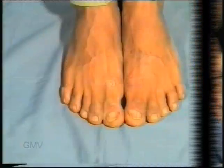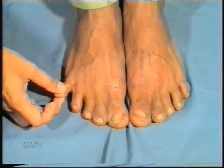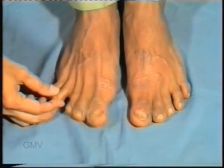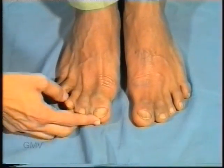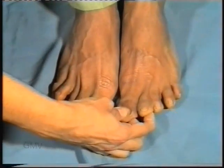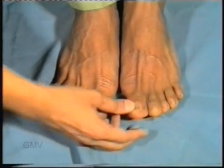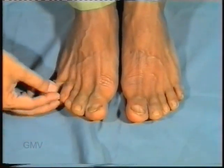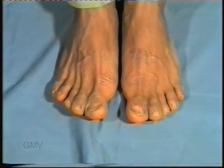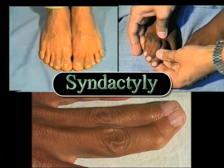In the next patient, you can see syndactyly of the great toe, second, and third toes. Syndactyly of the smaller toes does not merit any treatment. However, syndactyly between the great toe and second toe usually needs to be separated to facilitate the use of chappals and suitable footwear. This was syndactyly, or joined fingers.